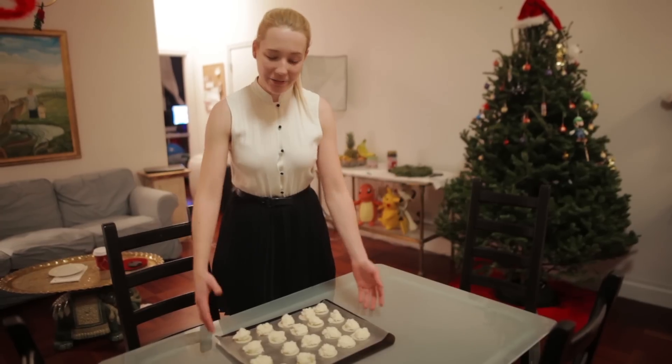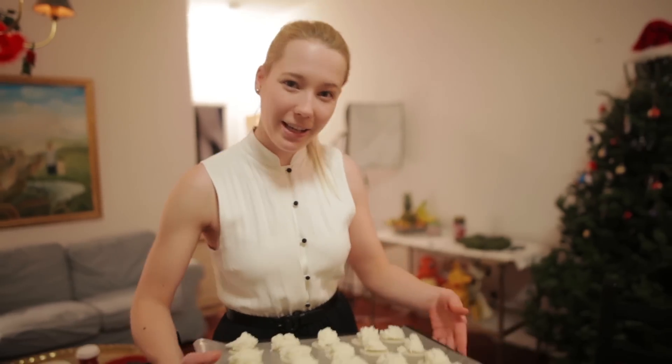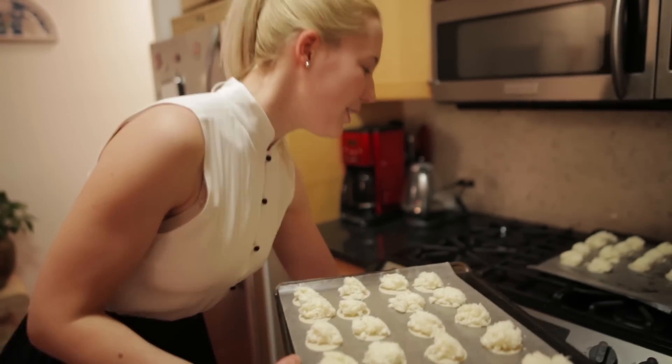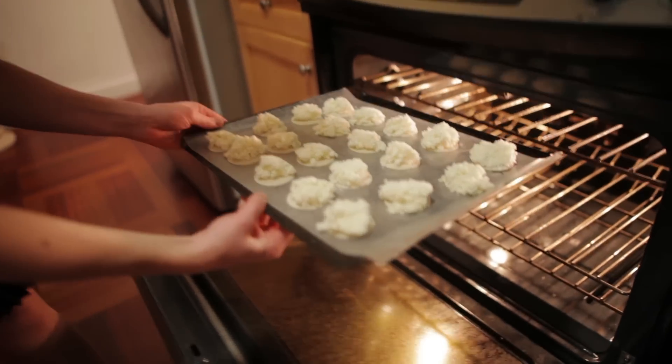After 6 hours of waiting, they can finally go into the oven. Don't they look delicious? I preheated the oven to 300 degrees Fahrenheit — sorry, 300 degrees Fahrenheit, not Celsius. They just have to go in for about 8 to 12 minutes and then they should be ready.